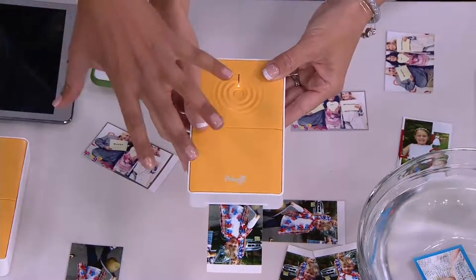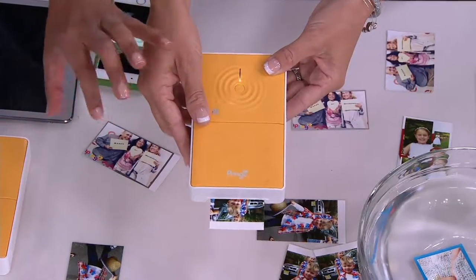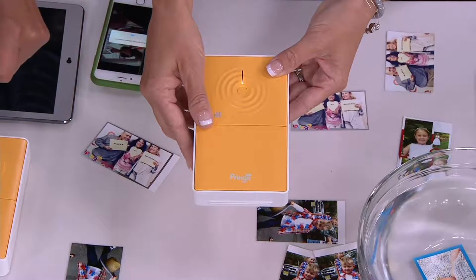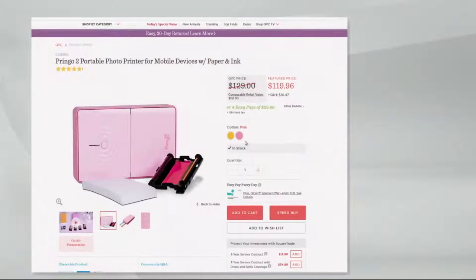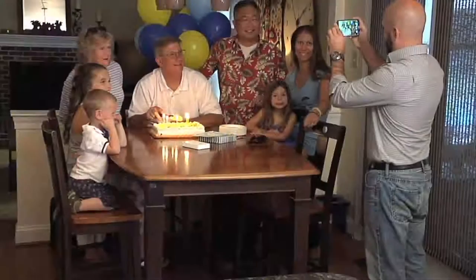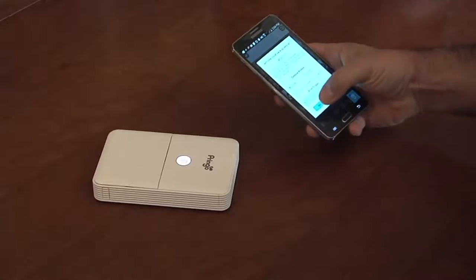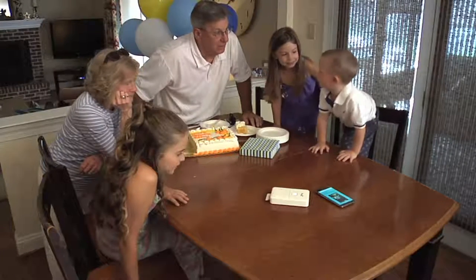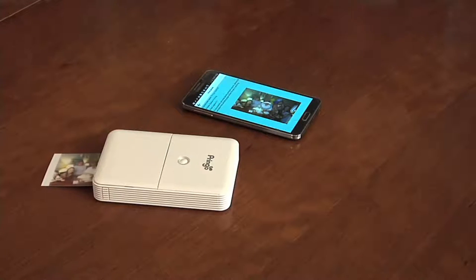You're looking at the orange cream color, but online we also have a very popular pink color. These are coming home to you for $29.99 — that's four months of easy pay. The retail on this is a good $31 to almost $32 more expensive than what you have here.